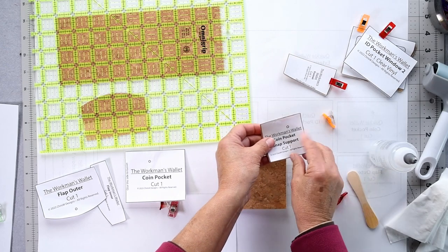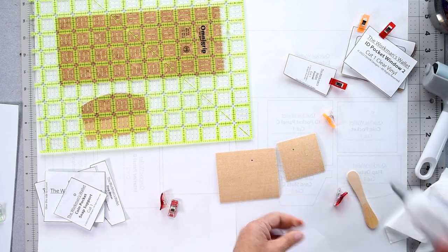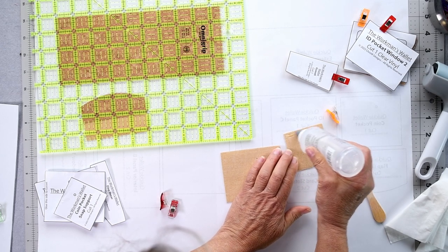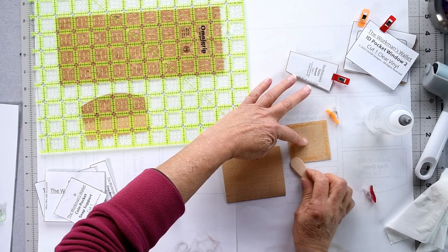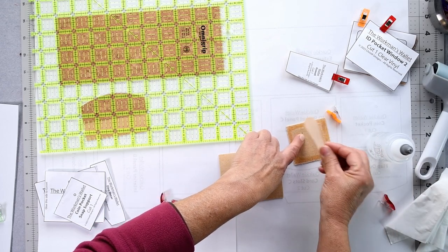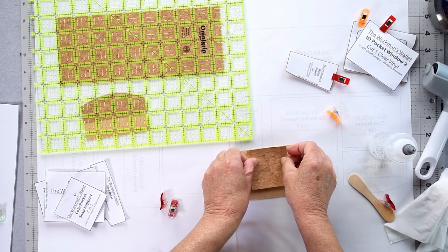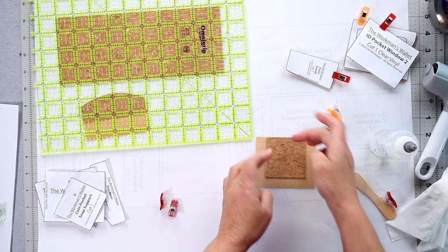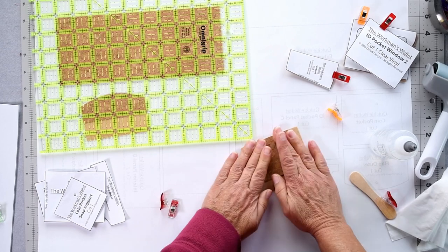Now grab our coin pocket piece and our snap support piece. We're going to add a little bit more glue on this one because there won't be any stitching to hold it, so I'm putting a strip about one centimeter wide all the way around the edge. Level with the top edge — I've got my holes to center that, but otherwise just center it left to right with the top edges even. Press that into place.